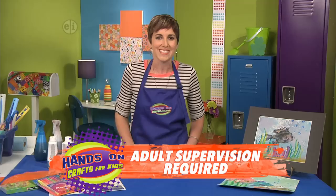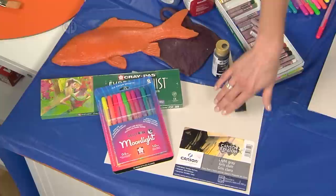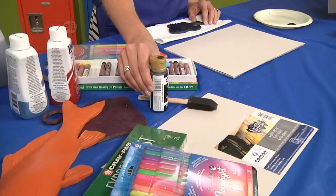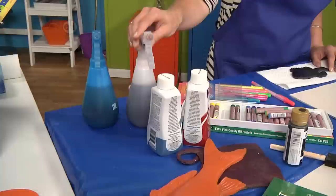Let's see what we need to make them. You'll need some gel pens in fluorescence, oil pastels, special thick mixed media paper, a foam paintbrush, black acrylic paint or another dark color, your fish replica — you can get these in all different sizes, these are silicone — some liquid fabric dye, and some spray bottles for your fabric dye.